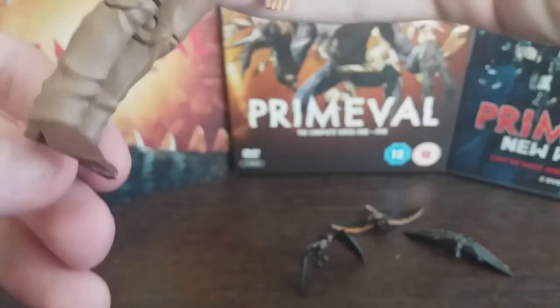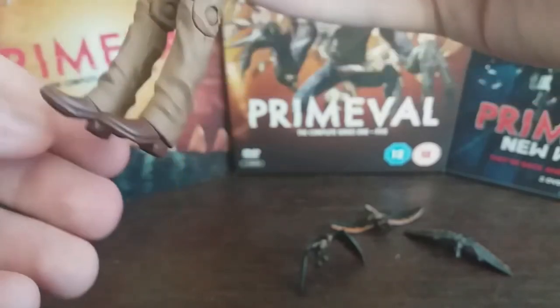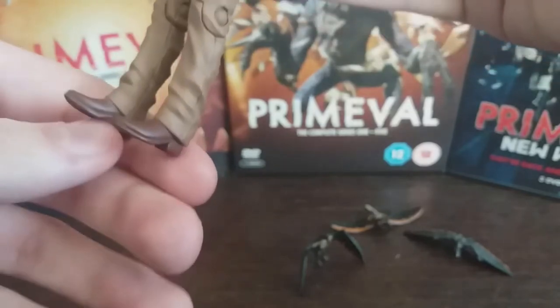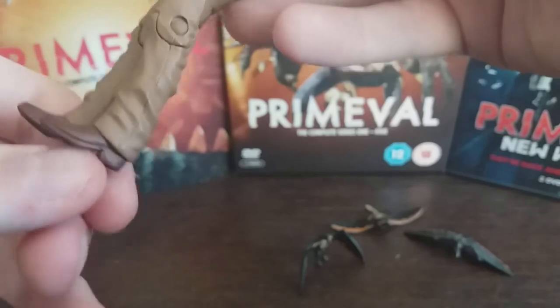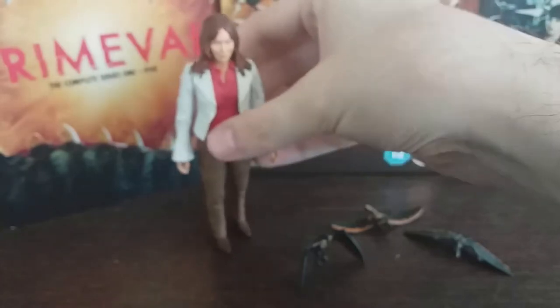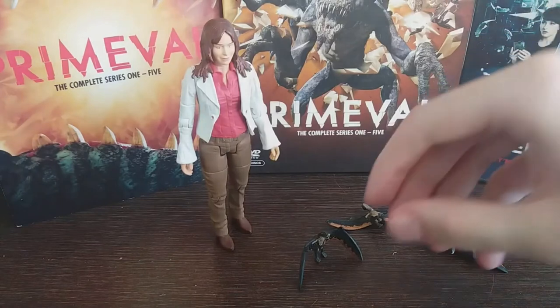The shoes have been really well sculpted as well. What's pleasant about the female characters in the Primeval toy line is that they tend to have big heeled shoes — especially Jenny Lewis for Series 2, which we'll get to eventually. They don't stand as well as the male figures who tend to have flat-heeled shoes, but Claudia tends to stand pretty well, so that's quite nice.